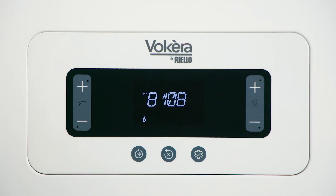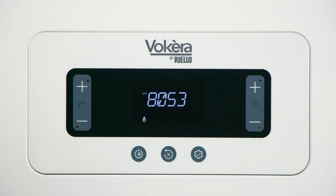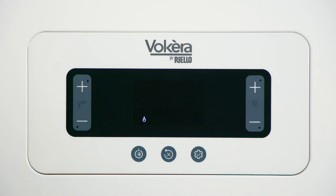The boiler will now run through a sequence of fan speeds, sampling the gas air mix at each of the different fan speeds. As you can see, the fan speeds are changed — the boiler adjusts itself at a different rate of fan speed, taking a sample of combustion at each of the ranges. It will go to a minimum fan speed and then rise again to a maximum fan speed.